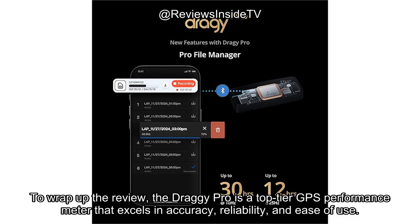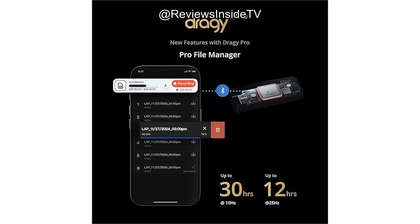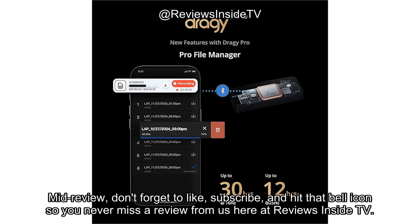To wrap up the review, the Draghi Pro is a top-tier GPS performance meter that excels in accuracy, reliability, and ease of use. It offers fantastic value for those who need precise data for performance tracking, though its larger size may be an issue for certain setups. Overall, if you're serious about your performance metrics and want a device that delivers with precision, the Draghi Pro is a solid choice.